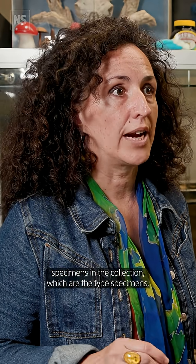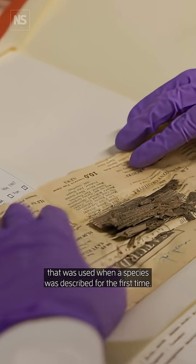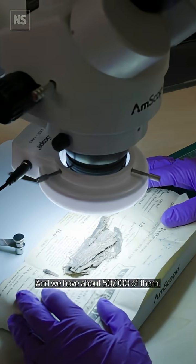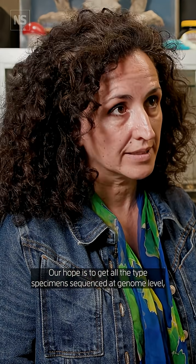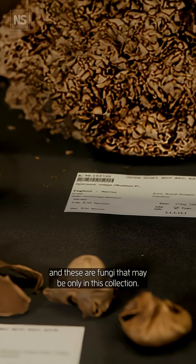We decided to target the most precious specimens in the collection, which are the type specimens. They are the physical specimen that was used when a species was described for the first time. And we have about 50,000 of them. Our hope is to get all the type specimens sequenced at genome level. And these are fungi that may be only in this collection.